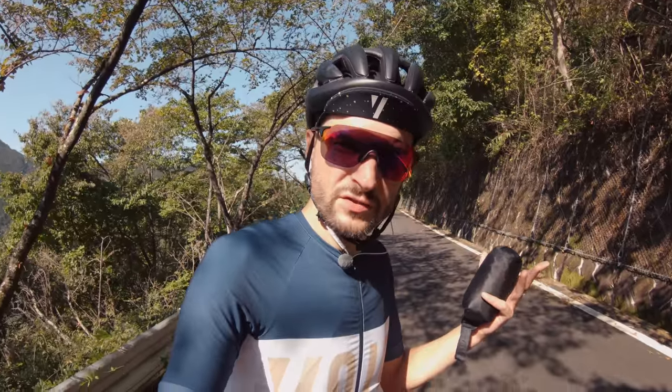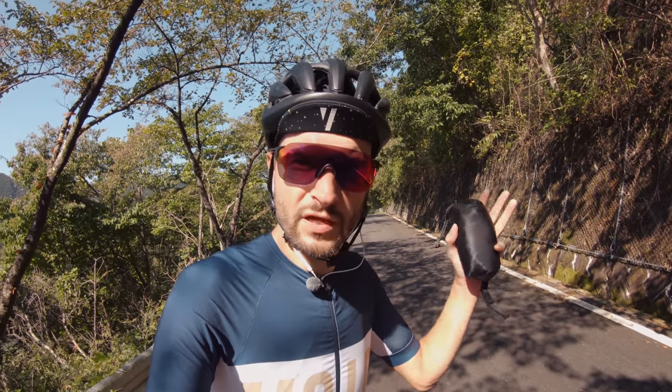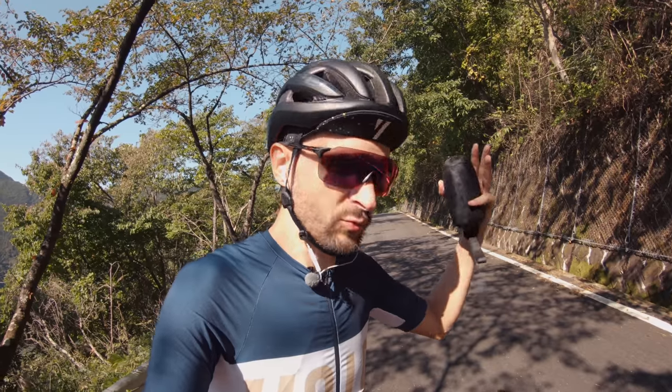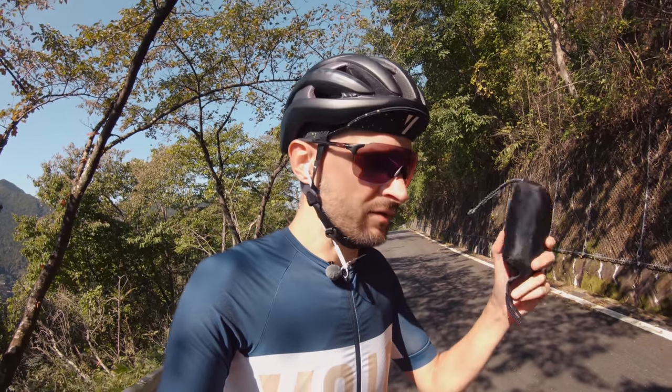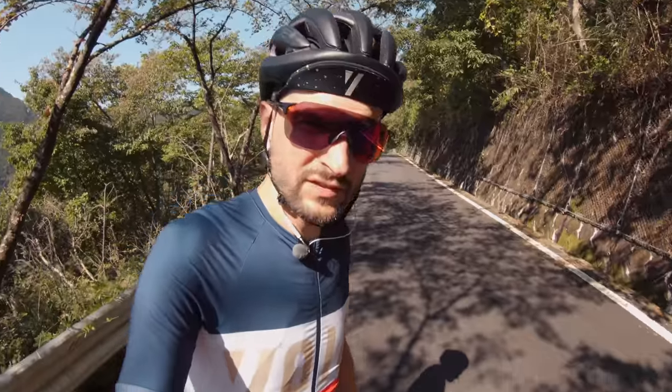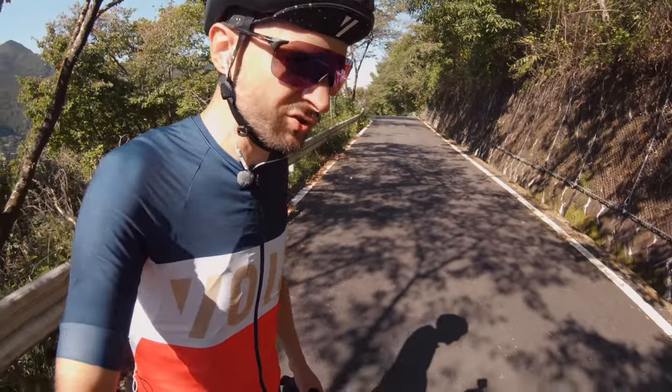This also brings me to a good point: if you want to get the most out of riding in Japan, whether you're just coming here for a holiday, a working weekend, or something like that, you should definitely get a Rinko bag — or a train bag, whatever you want to call it — to get the most out of the riding you can do here.